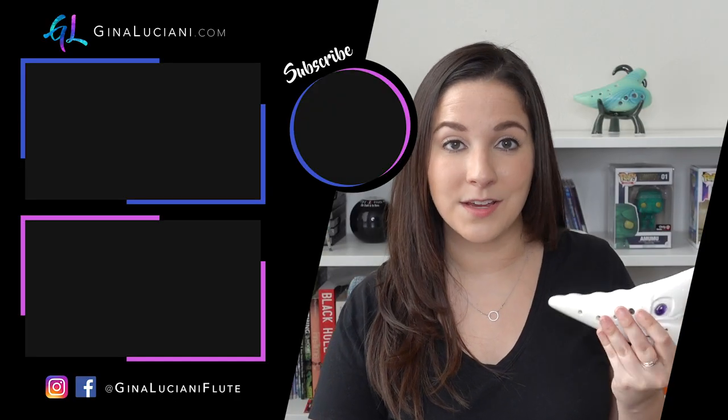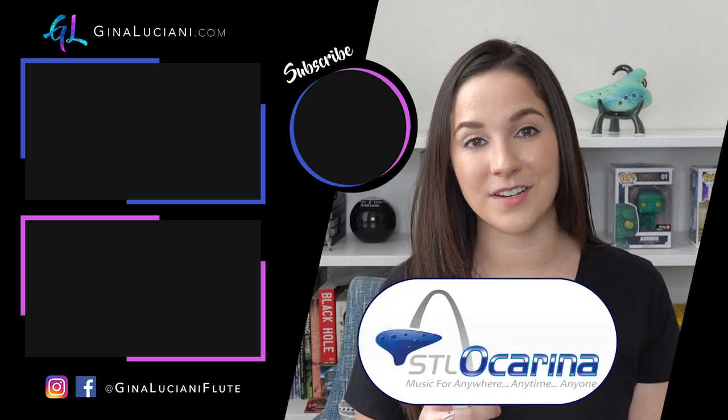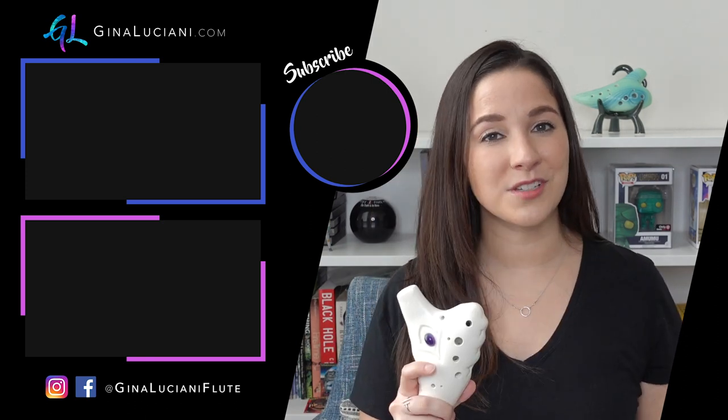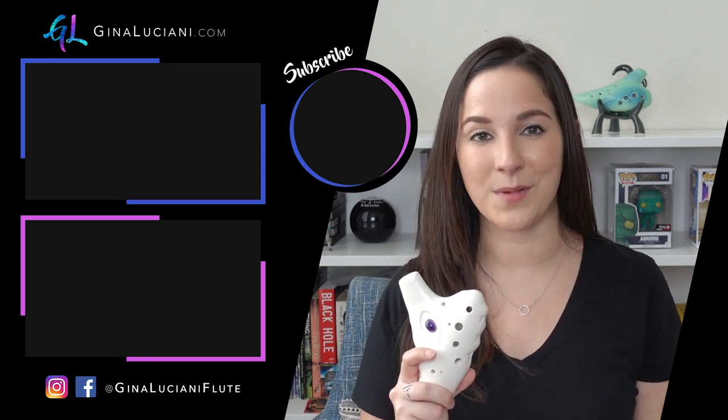Let me know what other ocarinas you would like me to review in the comments below. And as always, thank you so much to STL ocarina for making this series possible. Make sure to subscribe to my YouTube channel so that you don't miss out on any of my new ocarina videos that I release monthly.